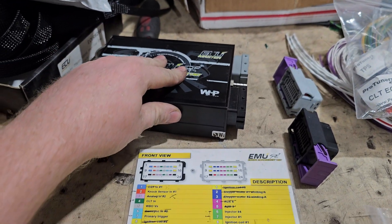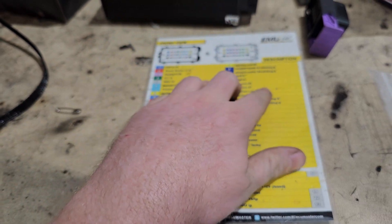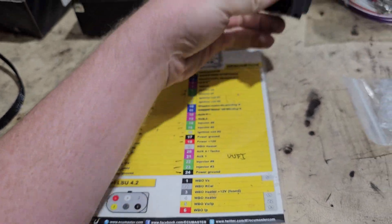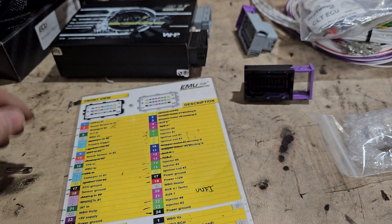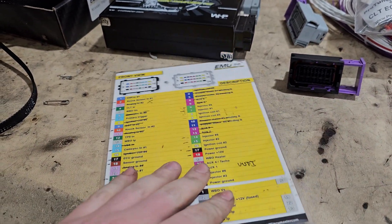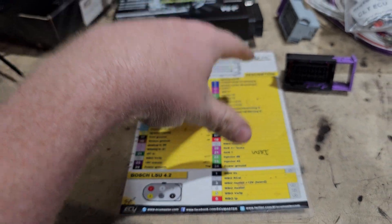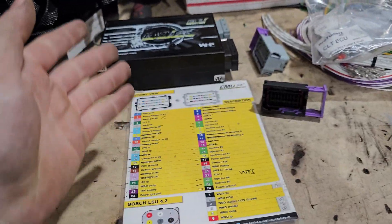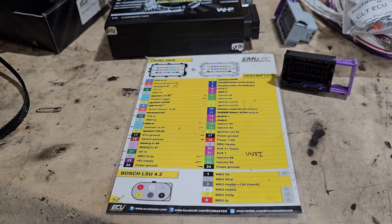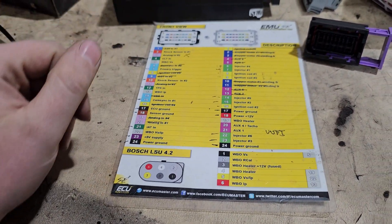This is just a basic ECU Master Classic. We've got two connectors with 24 pins each. Some things will have way more — like the ECU Master Pro had about 90 pins, and the EMU Black has another connector with a 36-pin connector. We're going over this one — the basics of wiring to actually get the engine running, plus any extra stuff like a rotary switch for boost control.